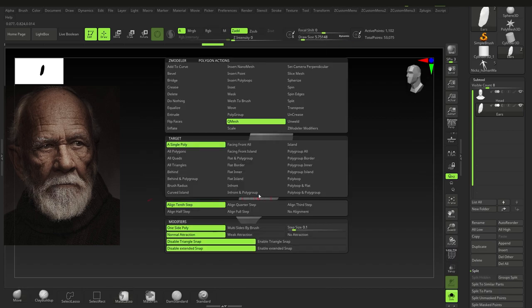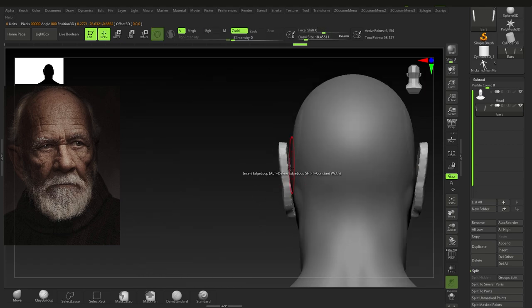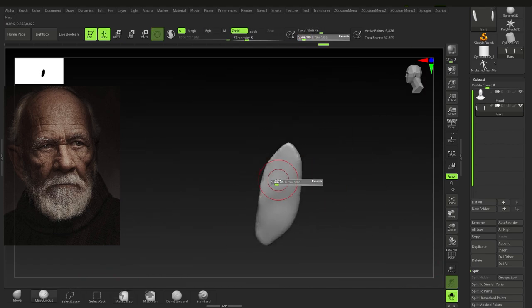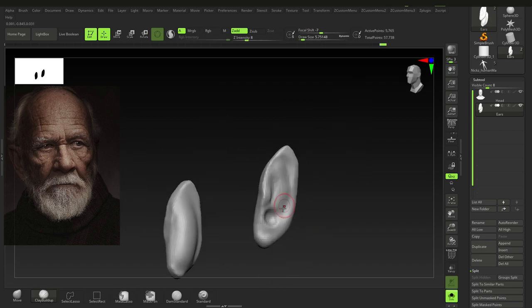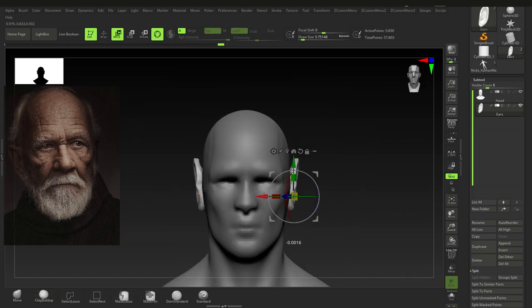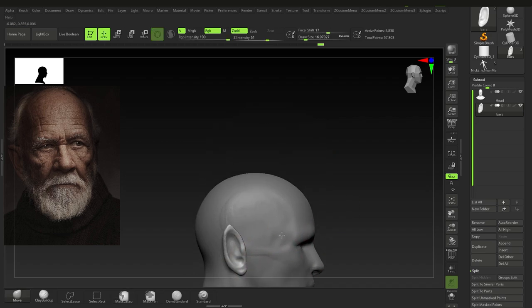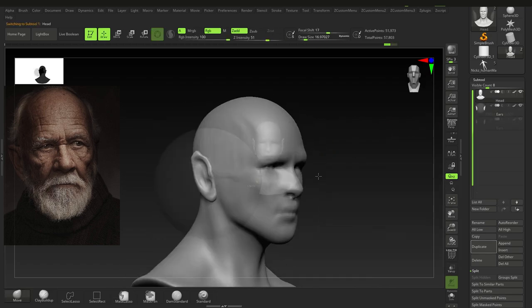Here I'm creating an ear — just duplicating that and bumping it out with the Z modeler. Usually what I like to do is keep the ear separate from the rest of the body, so we can work on the head separately and the ears separately. It can be a hassle to move around, and if you need to change the proportions that can be tricky too, so I keep it separated.